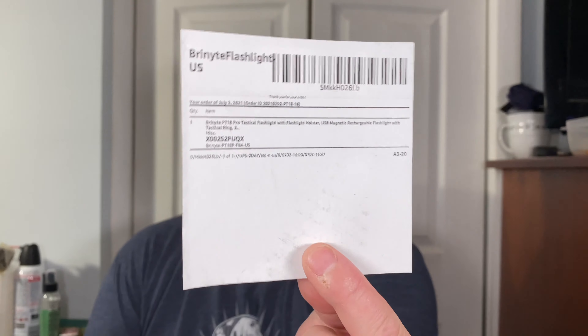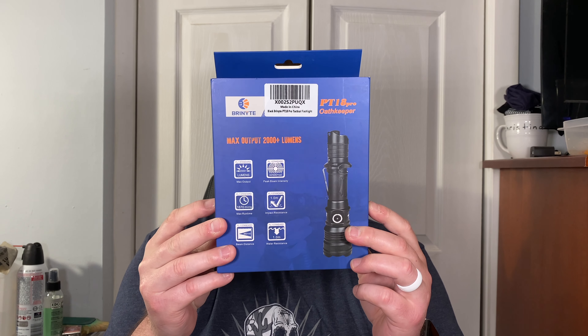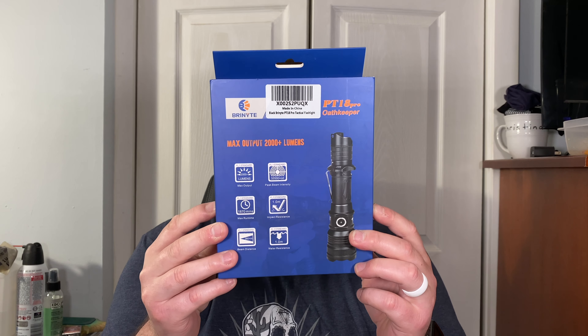Here it is guys - the Brinyte PT-18 tactical flashlight with USB magnetic rechargeable flashlight with tactical ring. That is a baller-ass flashlight. Look at that packaging! This thing has 2000+ lumens on turbo, 450 on high, 60 on middle, 10 on low, 2000 on strobe, 60 on SOS. Peak beam intensity of 32,000+ candela. Max run time 1870 minutes, impact resistance one meter, water resistance one meter, beam distance 360+ meters.